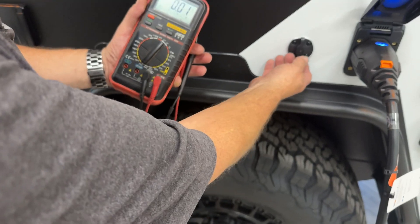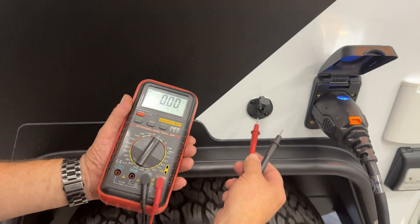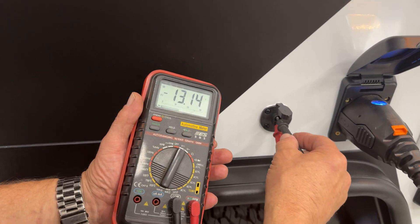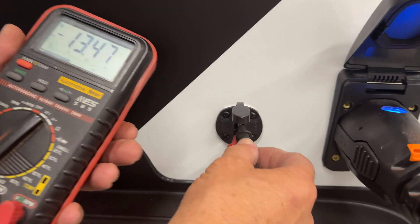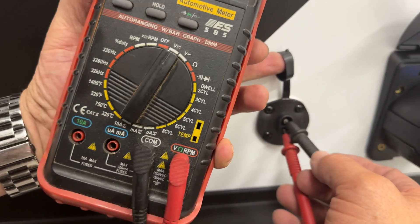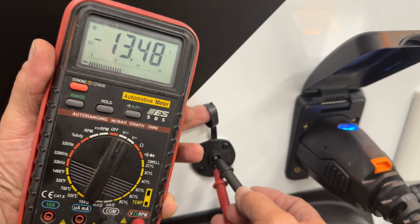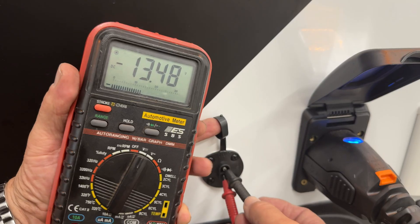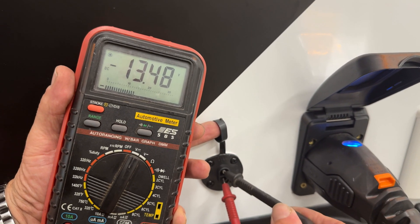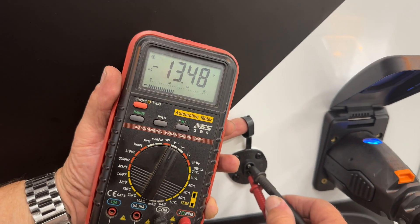Come over to your solar port, your SAE connector, and you'll put a prong in each one of these. As you can see, I have a minus on the screen of my multimeter and that's because my polarity is reversed right now. My black, which is my minus, and my red, which is my positive, are in the wrong ports.